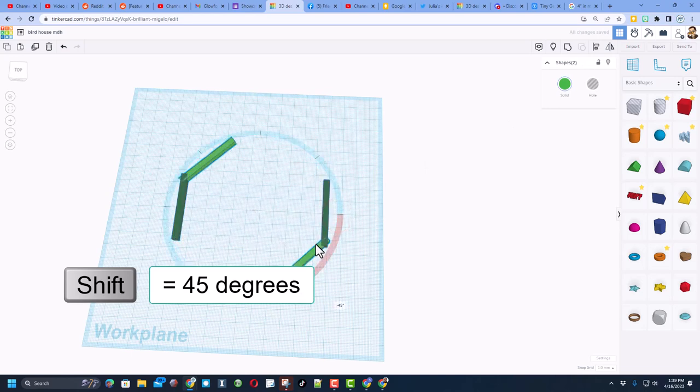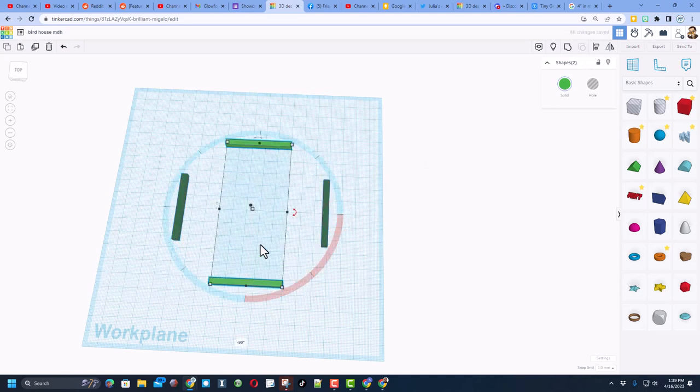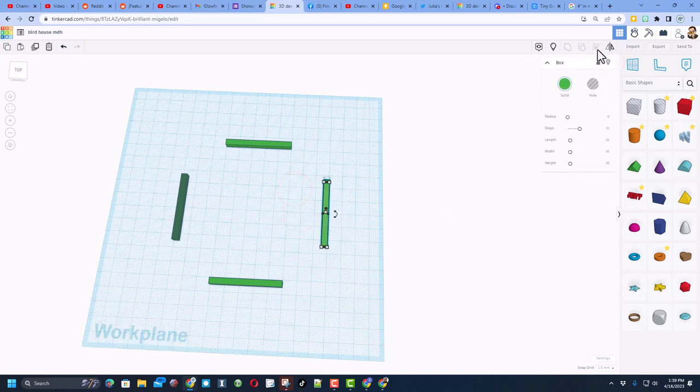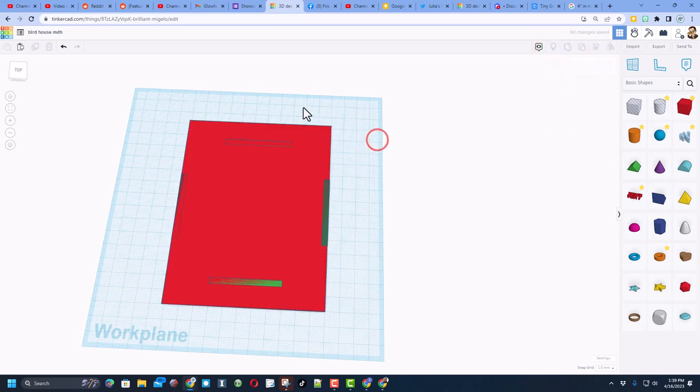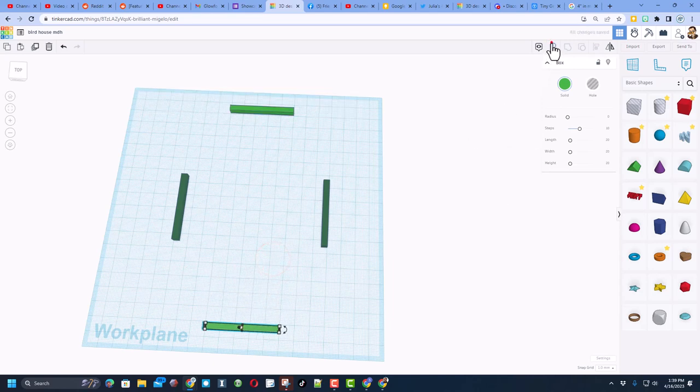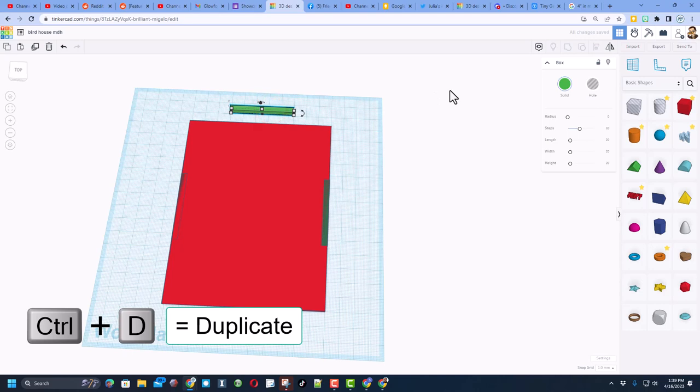We're also going to do Ctrl+D and rotate it — hold Shift when you rotate so it goes 90 degrees at a time. If you get the hole, hide it; when you get the solid one, lock it. Same thing over here — if you get the hole, hide it; when you get the solid one, lock it. Then do Show All again and hide this red one so it's easier to grab the others and Shift+Nudge them into position.